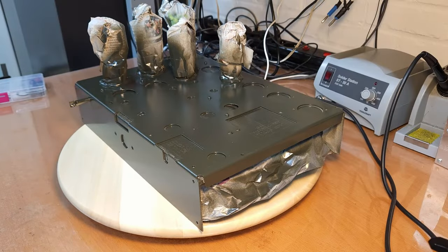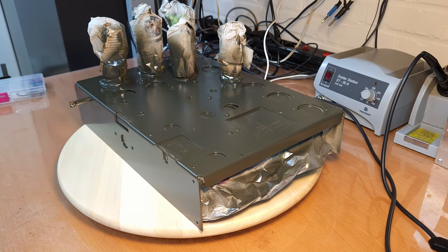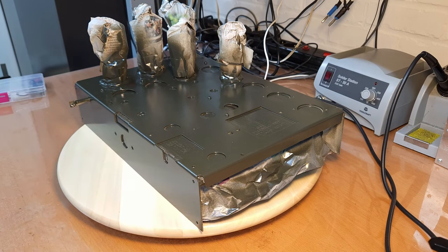Here we are again with the restoration of the RR radio tube radio from 1935. This is the third and last video I'll do about the chassis. I had to split it up into a couple of videos because otherwise it would take way too long before I had put out a new video, and it would be way too much content for one video.